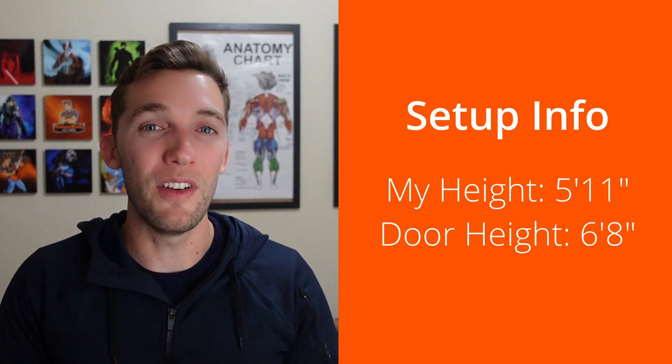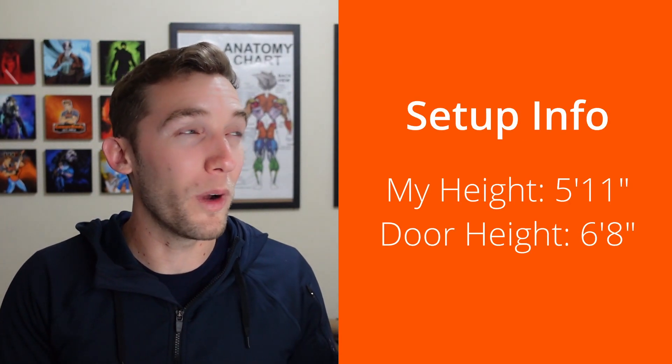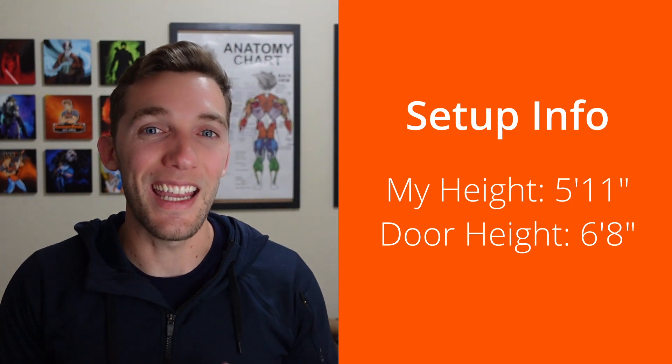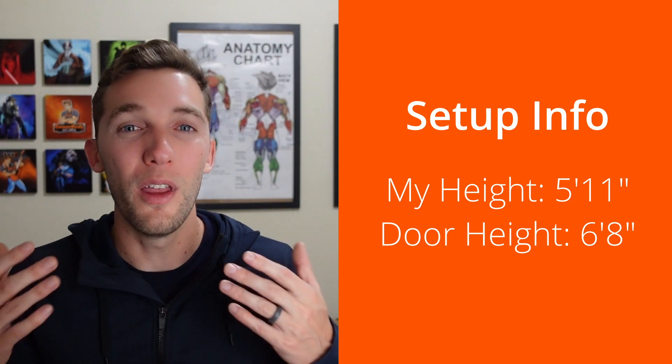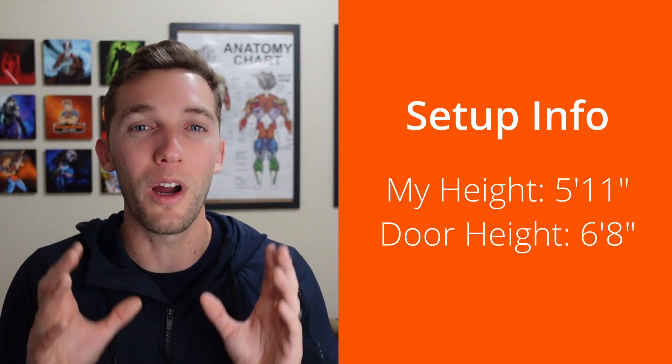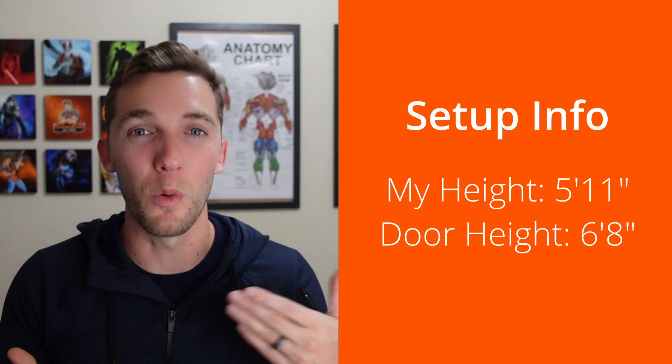I've compiled 10 separate exercises that hit the entire body — one for each body part — and I'm going to go through them here and say whether or not I think the handles work well or don't for those specific exercises. I am 5 feet 11 inches tall, and my doorway where I have a door stopper in it is 6 feet 8 inches off the ground. Those are my settings before I jump into these exercises, just so you know where I'm at.